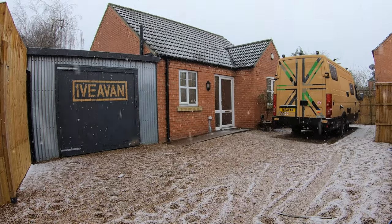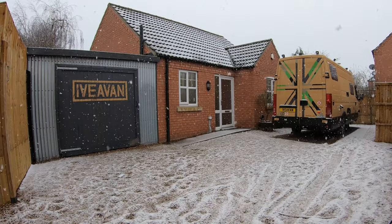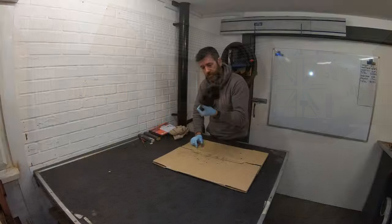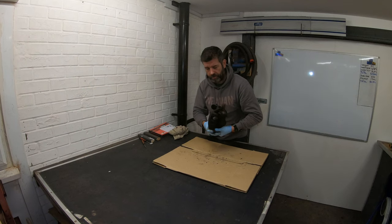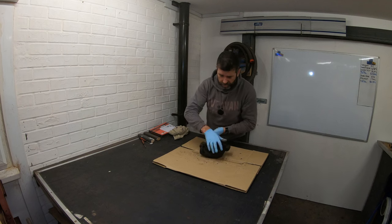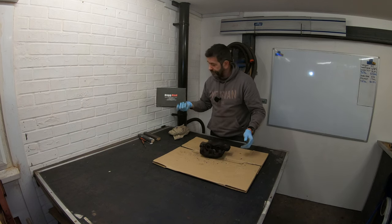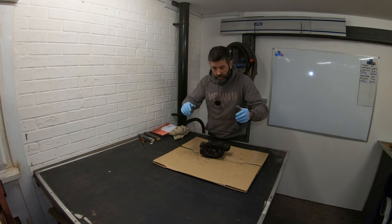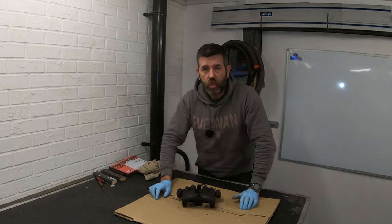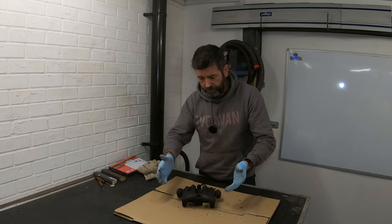Seeing that the weather outside isn't too great at the minute, it has put a bit of a pause with the new front suspension rebuild. However, I do have some more jobs to do upon the van, and one of those jobs is to recondition my front calipers. I have a sealing kit here, so I'm going to reseal the front calipers. I have replaced the rear calipers in the past, so I won't be reconditioning them — it'll be just the front calipers.